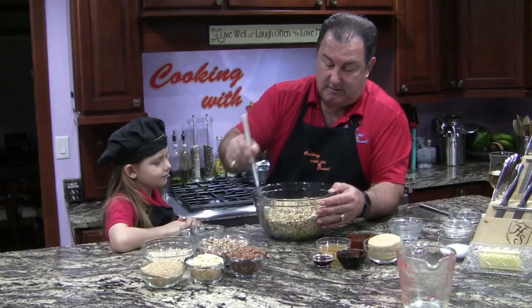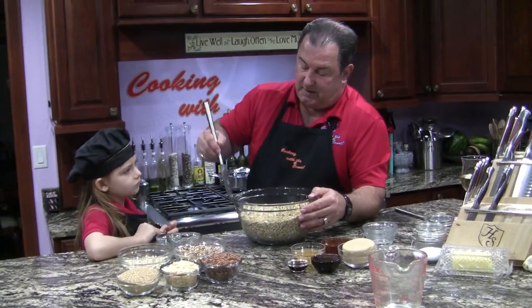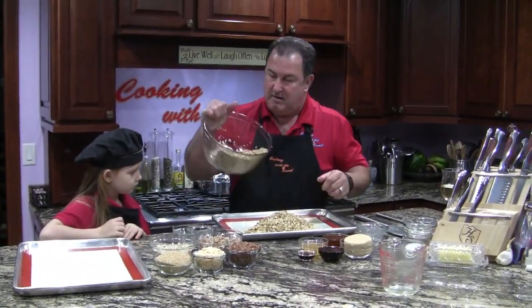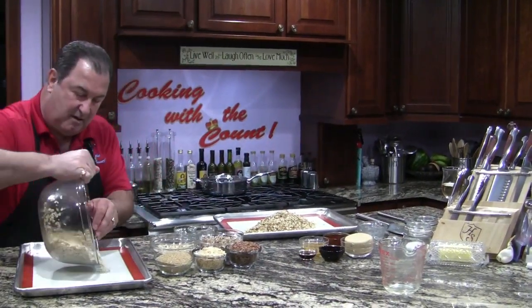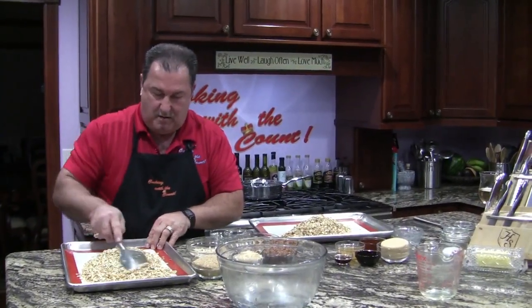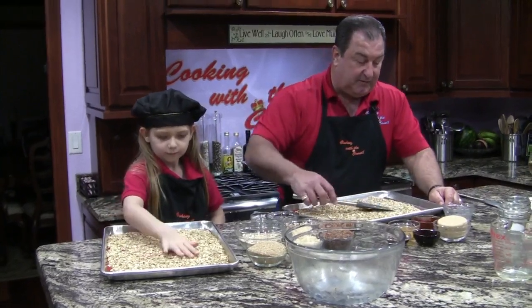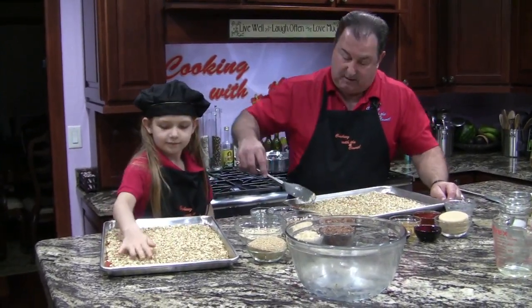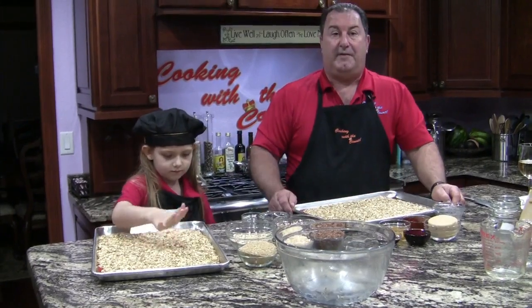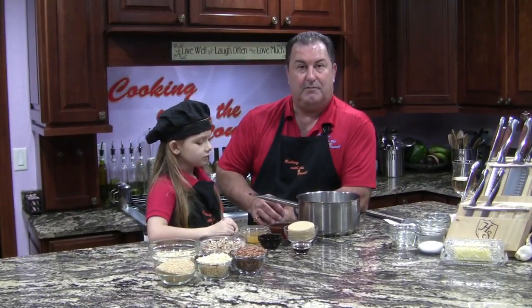Looking pretty good. That's the nice part about granola bars — you can really put almost any type of ingredients you want in there. Let's go ahead and bring our sheet pans forward. It'll probably take 10 to 15 minutes to get these nice and toasted. We'll shake them a few times to make sure they don't burn. Pretty good job there, kid. To the oven they go — we'll be back to put together the sweet mixture.